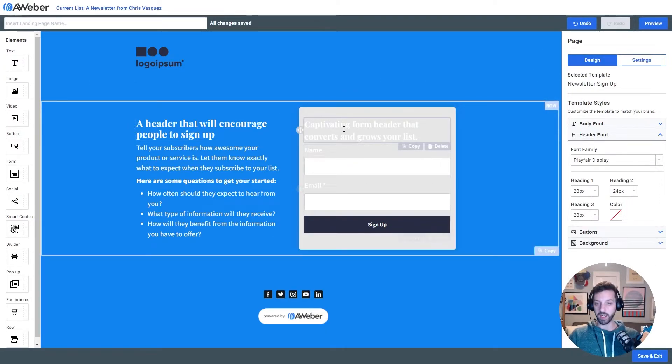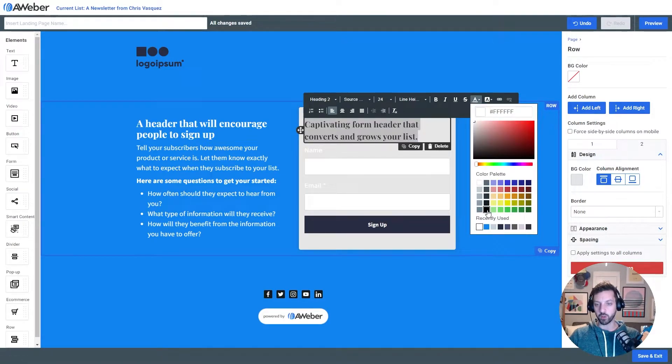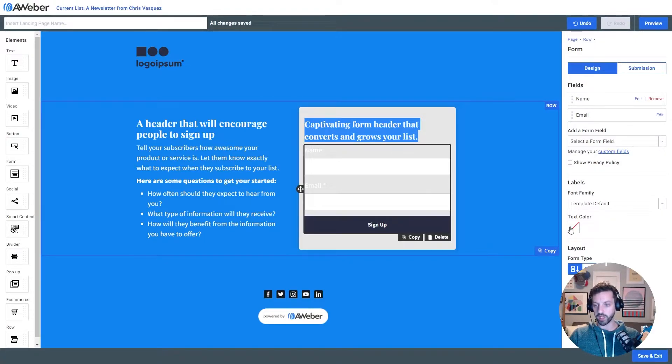Now the last thing I need to do here is change the color of some of the elements in the form container. I'm just gonna set these to black, so I'll highlight that text and change it to black. Then I need to do the same thing with the labels — I'm gonna click on the form and change the text color to black.